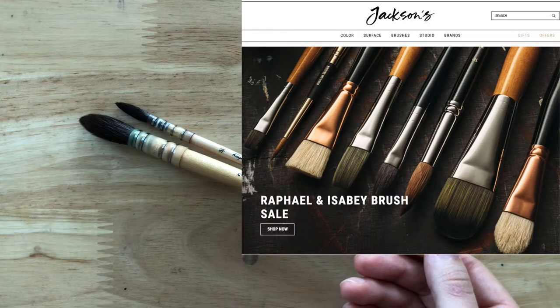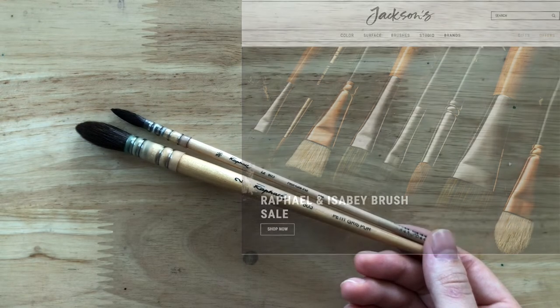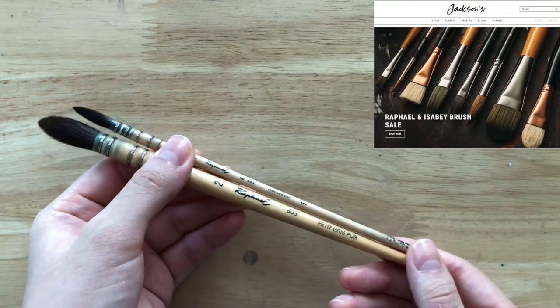Hi everyone, it seems like Jackson's is having another sale, this time on Raphael brushes and Isabey brushes. I just wanted to quickly pop in and let you know about the sale, but also mainly to tell you something.